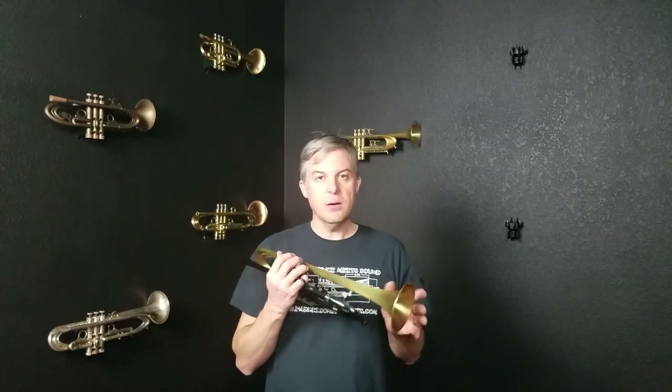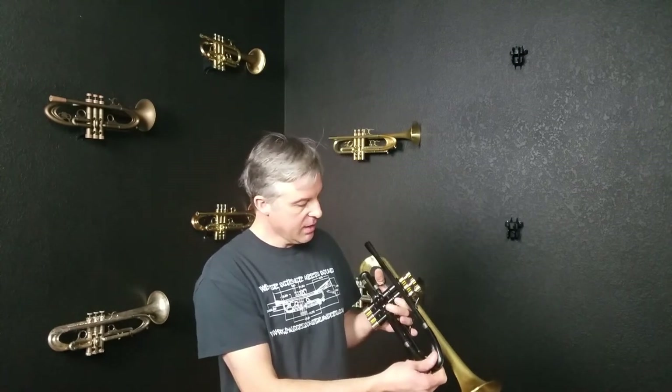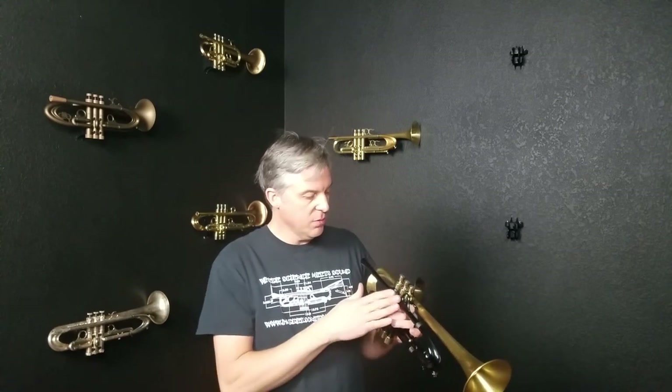So it's a good all-around player that could fit in almost any situation. Everything on this horn is really smooth and clean and it's just all around a beautiful horn.